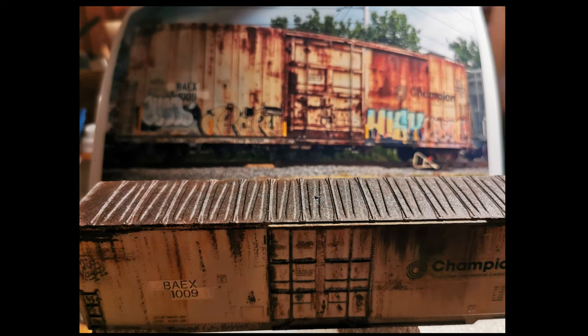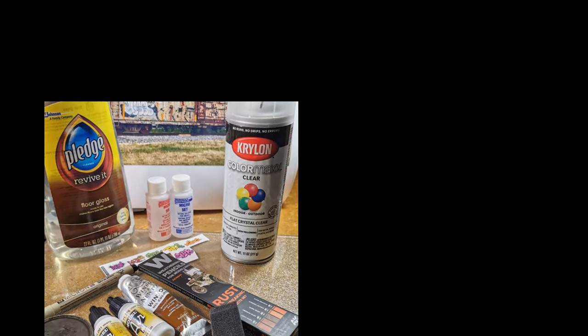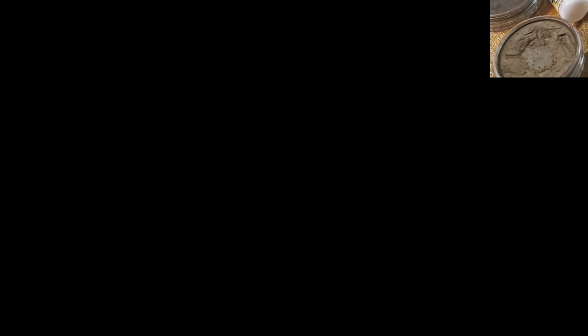I did notice some bubbling even after applying the Microsol in the red bottle. I even tried several applications of Walther's Salva Set. They're still kind of bumpy, but should be fine for the three-foot rule. Now that we've got these decals down, it's on to the weathering process. I used acrylics, oil paints, weathering pencils, graffiti decals, Pigma Micron pens, makeup sponges, foam brushes, flat coat, gloss coat, and pan pastels.